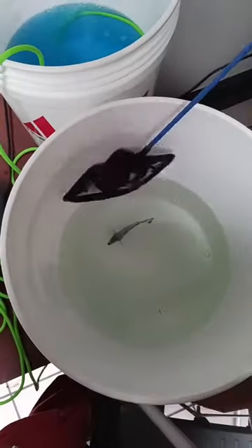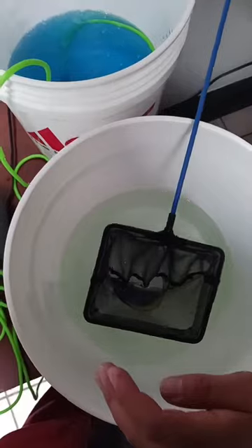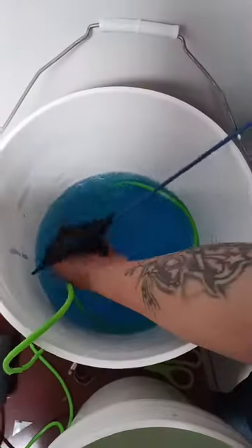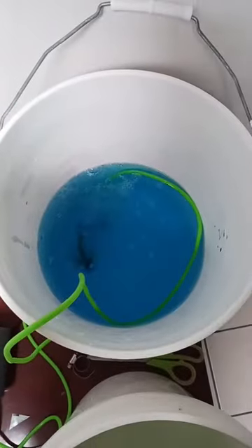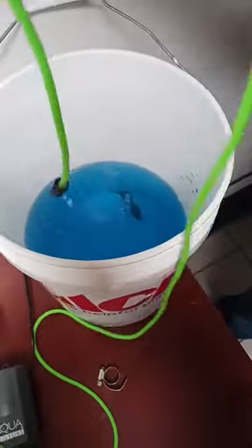Once the 45 minutes is up, I'll take the fish out of bucket number one and put him in bucket number two. I'll start the timer for another 40 to 45 minutes. While that's going, I will prep my quarantine tank with copper.